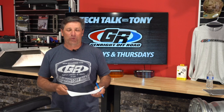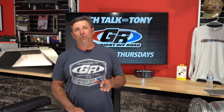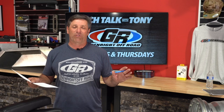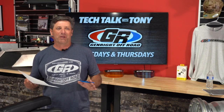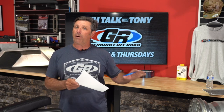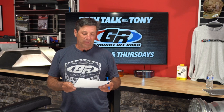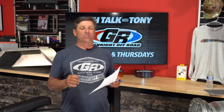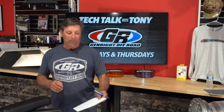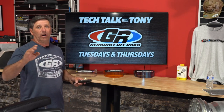Good afternoon everybody, I'm Tony Pellegrino and thank you for joining us. This is part of a live tech talk we do here on Facebook every Tuesday and Thursday. Today we're going to talk about everybody's favorite topic: tires. Today's entire show will feature Mickey Thompson — they've just introduced some new tires.